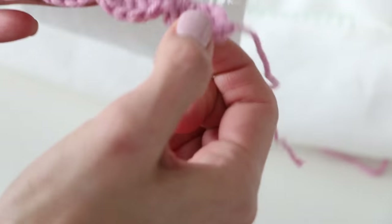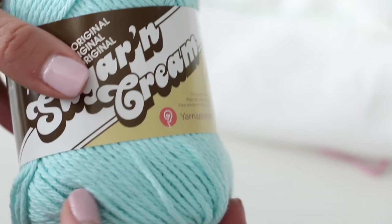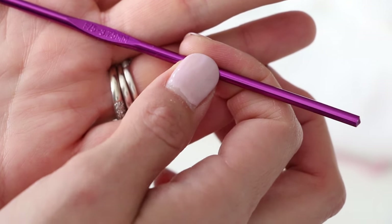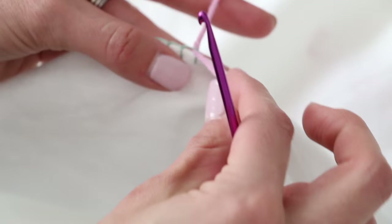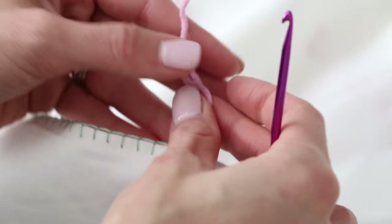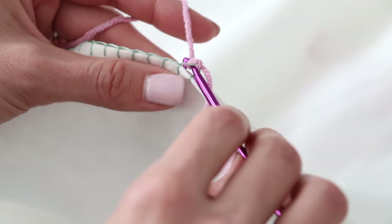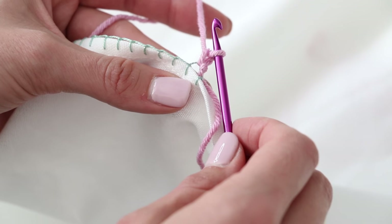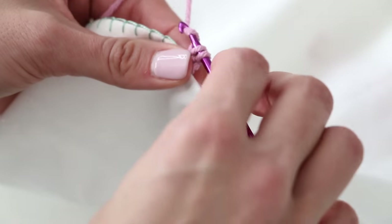So we're going to be doing the scalloped edge. I'm going to be using the Cotton Ease yarn. I'm also going to show you how to use the Sugar and Cream. For right now we are going to use the Cotton Ease yarn with a 3.75mm or size F crochet hook. We are going to crochet from the front side. The first thing we need to do is attach the yarn to our blanket stitch — insert your hook and pull your yarn through, and tie a knot. Insert your hook, yarn over, pull through, yarn over, pull through both loops.